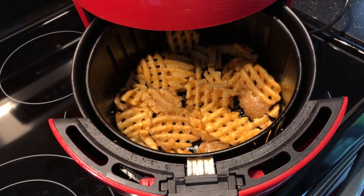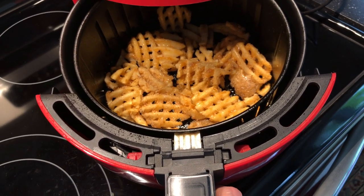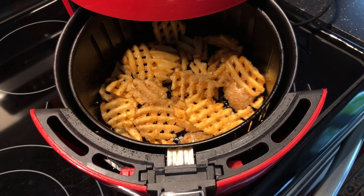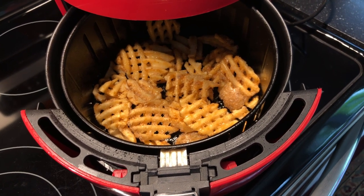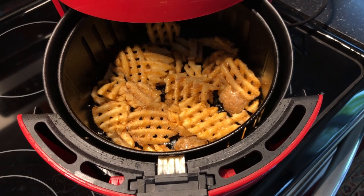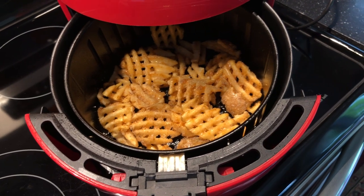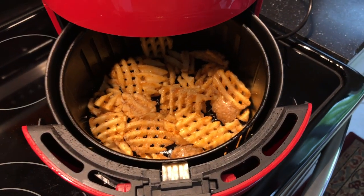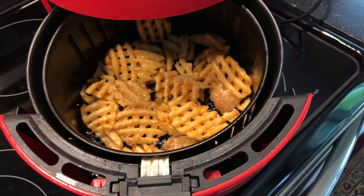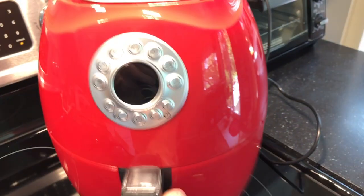I use peanut oil because I think it's a good flavor. It's also a good oil to use in the air fryer because it has what they call a high smoke point, which means it can get really super hot before it starts smoking. You don't want smoking oil coming out of your air fryer — it's not going to smell or taste good — so the oil you choose does make a difference.